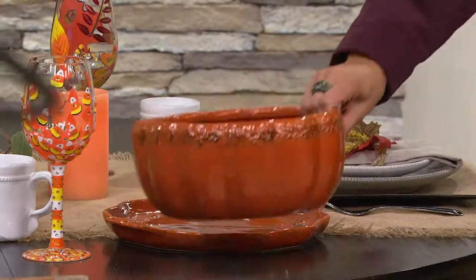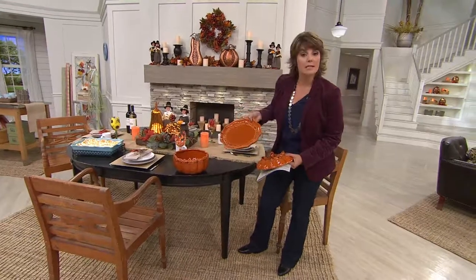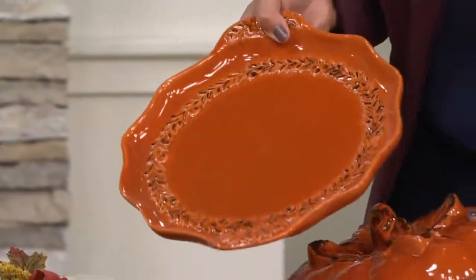Here's what's amazing — it comes with this tray. The tray is Temptations: dishwasher safe, microwave safe, oven safe to 500. You can bake cookies and breads and brownies on this if you want to.